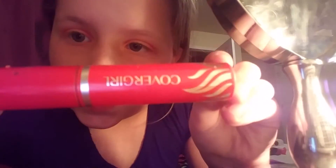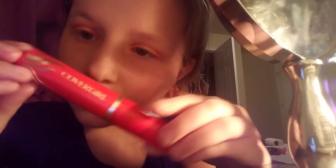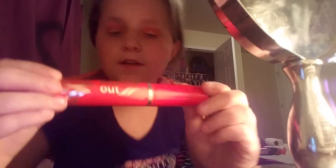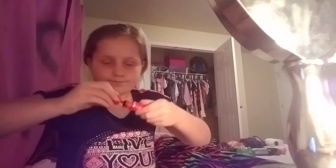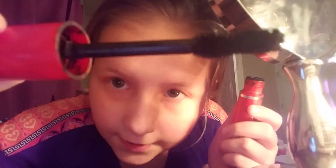Now we're going to move on to the mascara. This is what I'm going to be using — it's by CoverGirl. It says 'flamed up' — whatever side is right, CoverGirl. Here's what the brush looks like, it's really pretty.